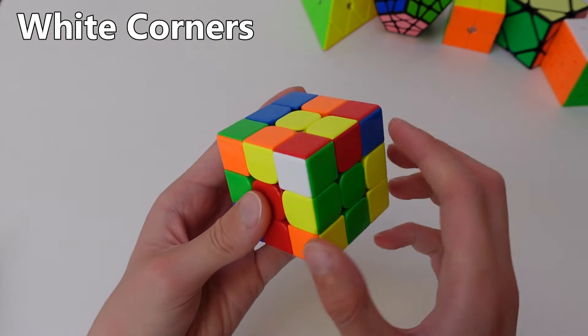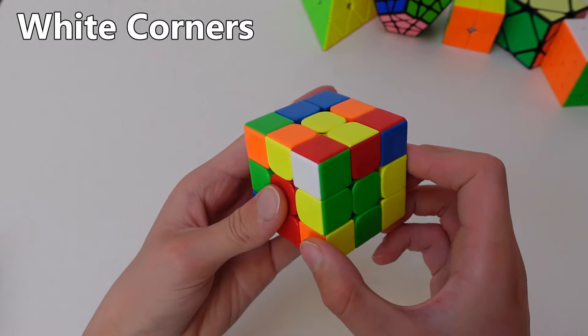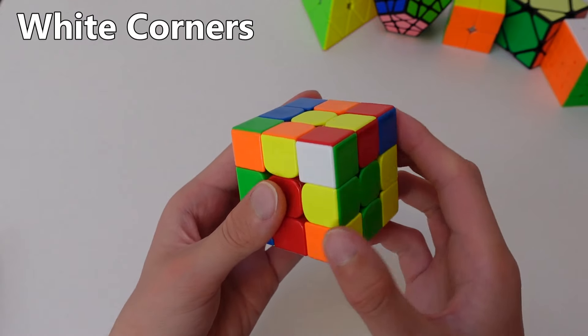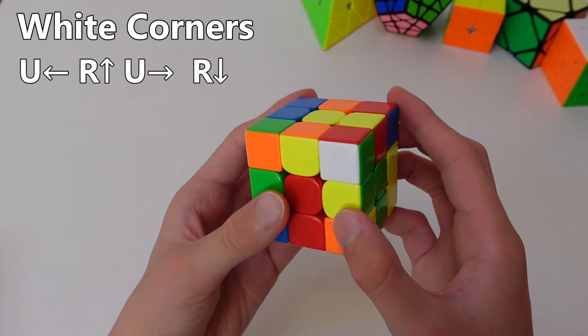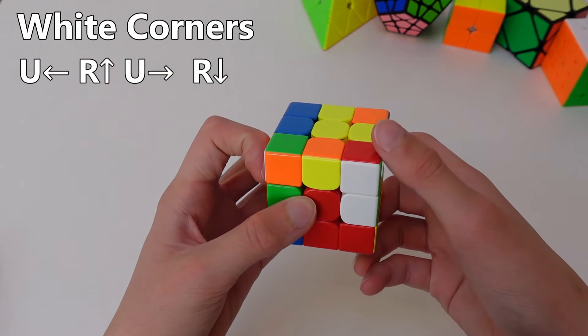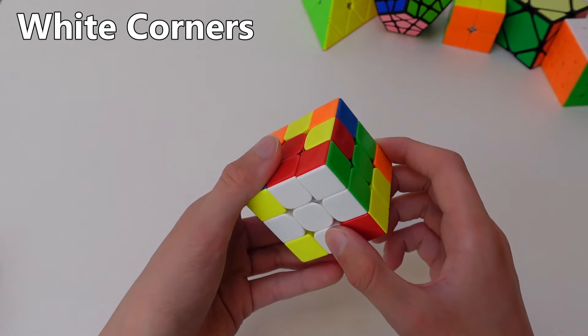However, for other cases like this one, there are actually other ways to solve it that are faster. So when the white corner is on the top right and it's facing you, you can do the reverse of the four-move algorithm: top clockwise, right side up, top anticlockwise, right side down — and that will solve the corner right away.